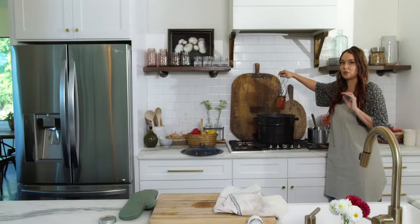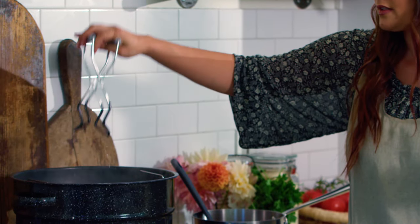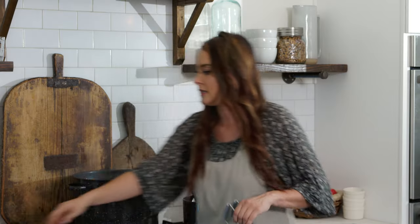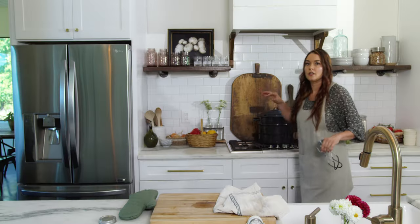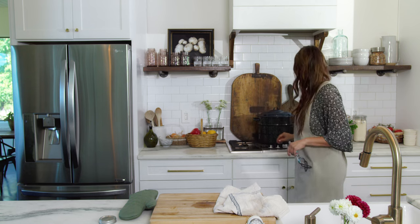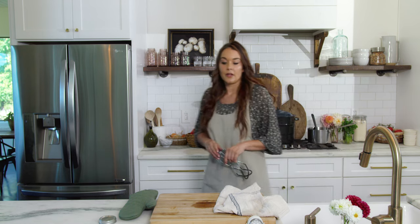We are going to process our jars. I'm going to put them into the simmering water and put my lid on. From there you wait until it begins to boil for the processing time to start. I'm going to turn my heat all the way up and wait.